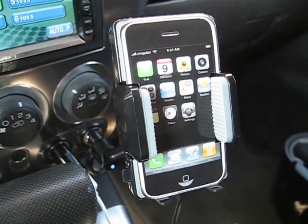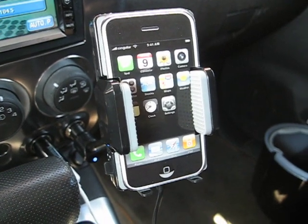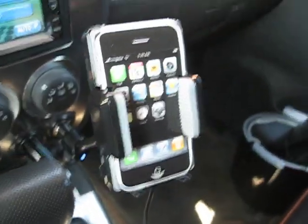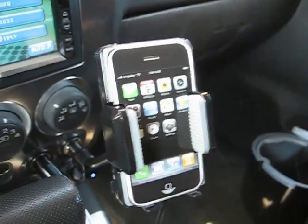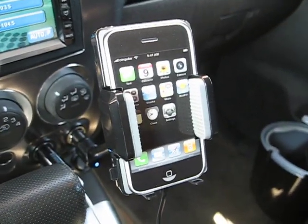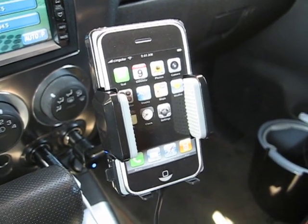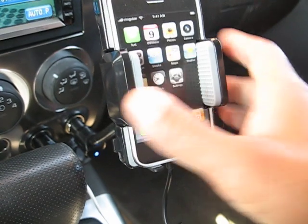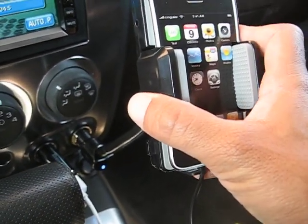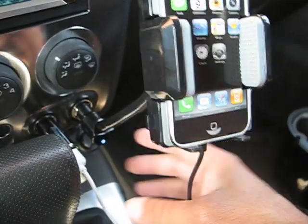Thank you for taking the time to view our products. This is just a brief tutorial on how to use our FM transmitter and hands-free car kit for the iPhone and iPhone 3G. This particular car kit works through your car speakers so you can actually hear the caller's voice through the speakers of the vehicle. I'm going to show you exactly how to use this so there are no complications when you receive the product.